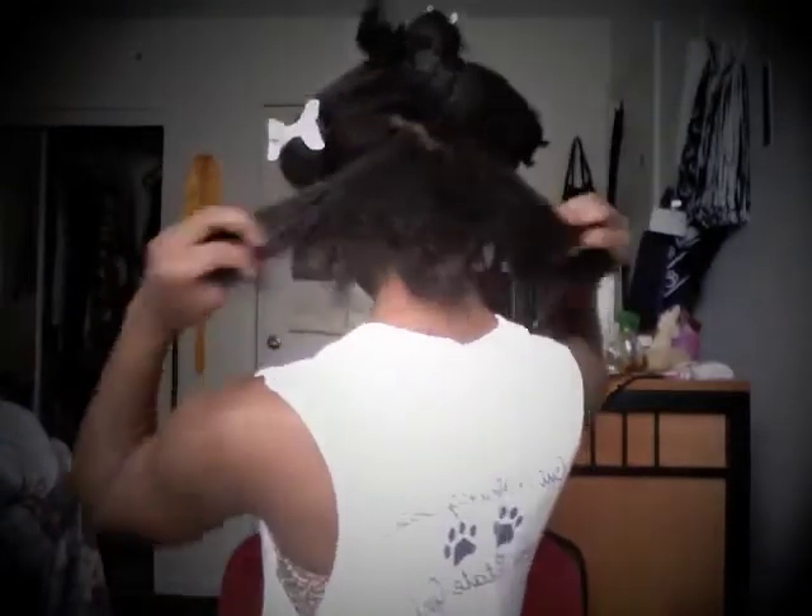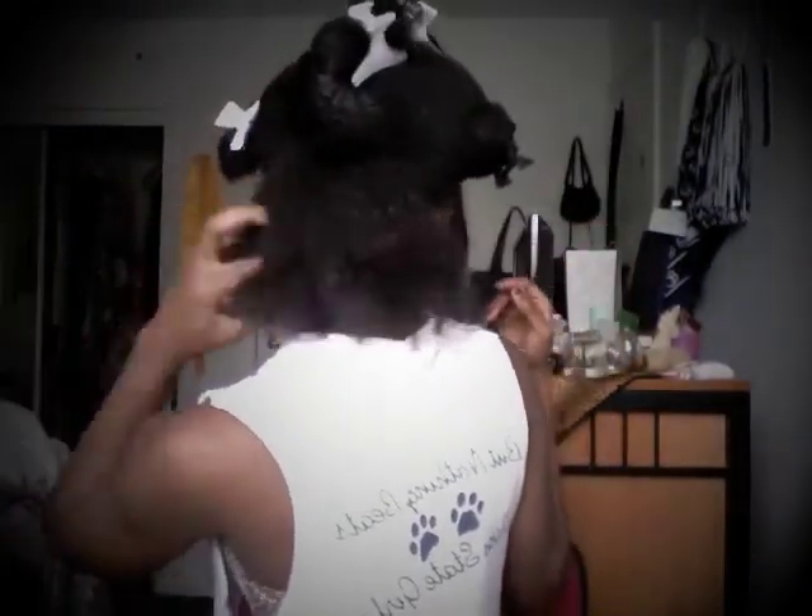This is the close-up. I'm going to show you the back — there's the new, tighter curls. Nice and fresh and clean. My curls are back!